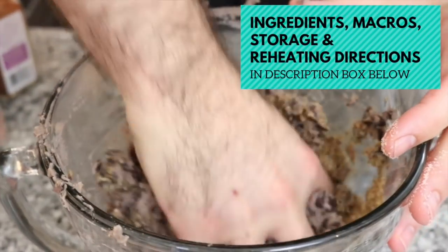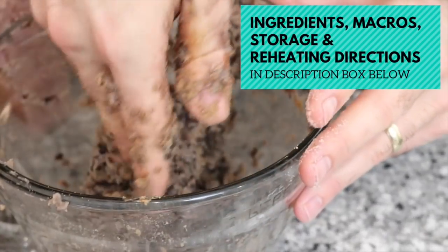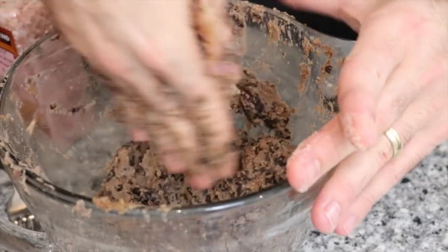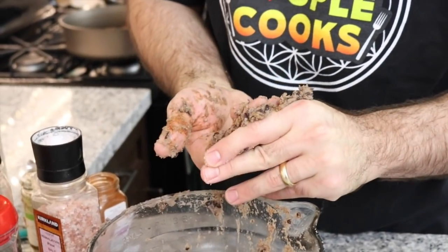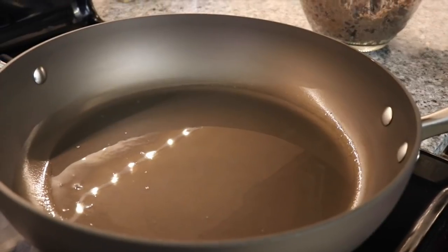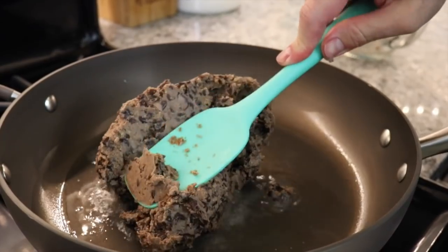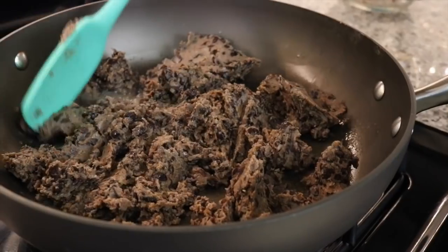Mash it all together. Look, it even looks like ground beef! This mixture will work for any kind of meat replacement — you can put it on your nachos. For the plant-based version, exactly the same as with the beef, we're going to start with two tablespoons of coconut oil and turn the heat on high. Once the coconut oil is melted, go in with your bean mixture, mush it down and spread it around the pan, then try and break it all up.